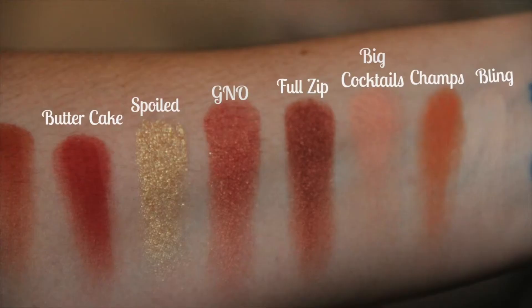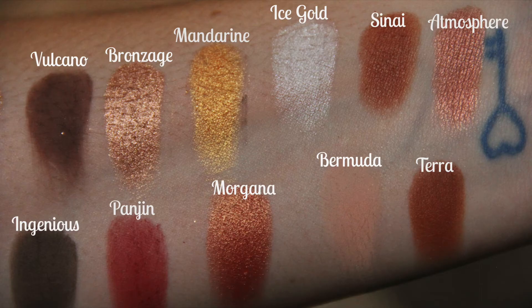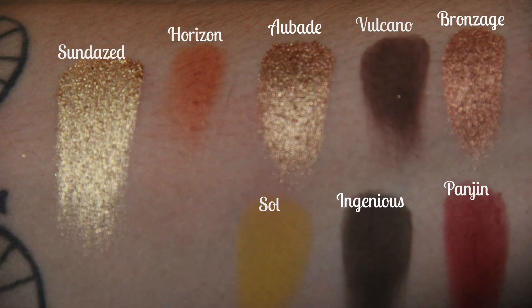I did arm swatches with my finger earlier today, so I'm going to insert those clips. Last night I was playing around with both of them and I did a look with the Sunset palette on my eyes. At the end of the video I'm going to show that picture and then show the finished look I'm doing today with the ColourPop Yes Please palette. I'm going to try and make them look as similar as possible to compare them equally. So let's just get right into it.